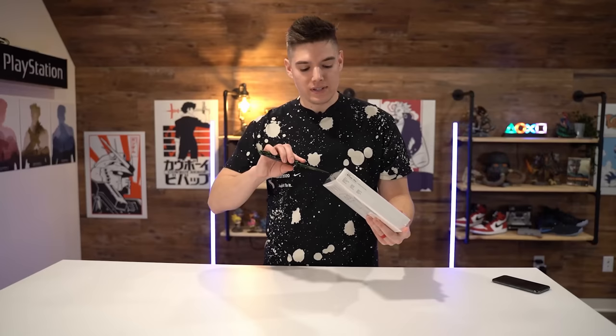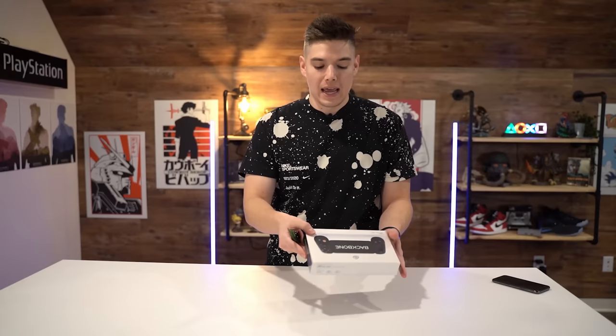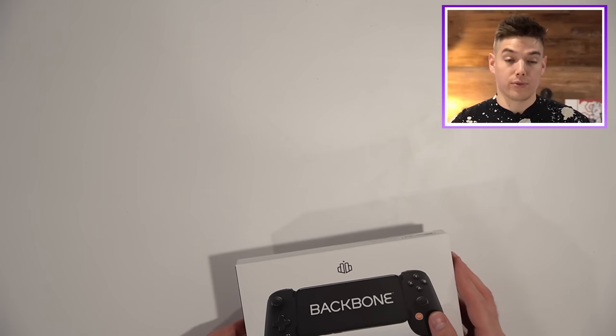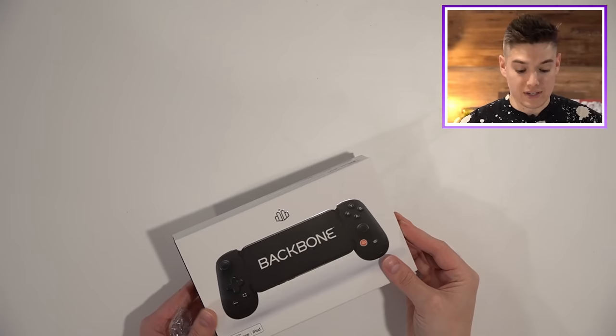One of my gripes so far is simply that you had to download their app, because I guess they were trying to manage traffic. You get placed into a wait list. Now granted, this is from my experience — maybe by the time you're watching this it's available on Amazon. But as of right now, you have to download their Backbone app, get into a queue, and hope you can get through if you're wanting to try it out.